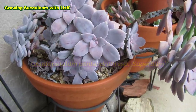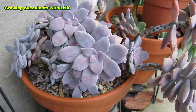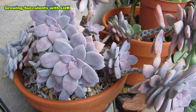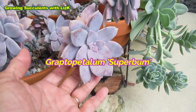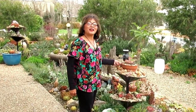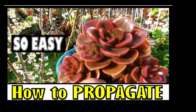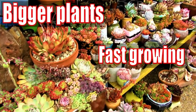This is my mommy, Graptopetalum Pentandrum Superbum. That's what it used to be called. Now it's just plain and simple Superbum. Hello there, my name is Liz, a self-confessed succulent addict. Welcome to my channel, Growing Succulents.